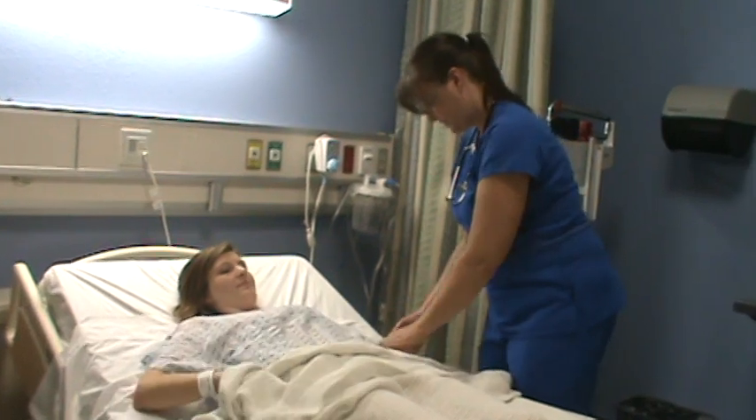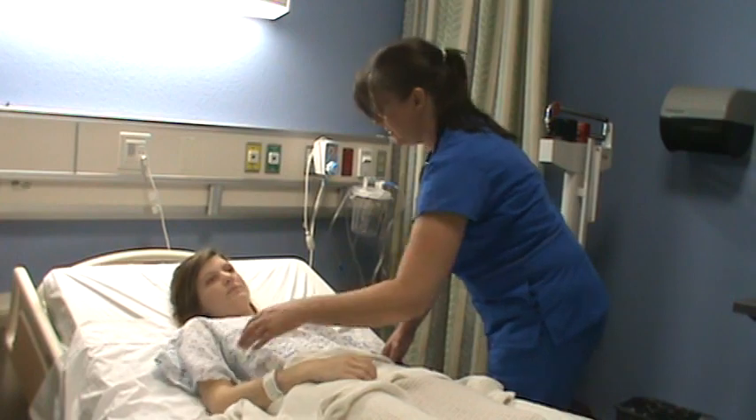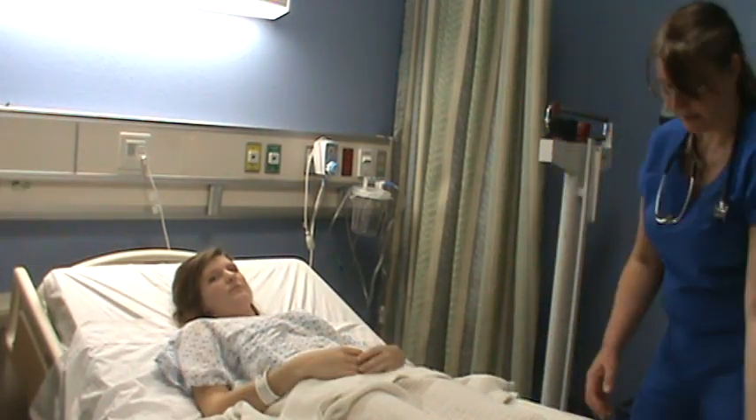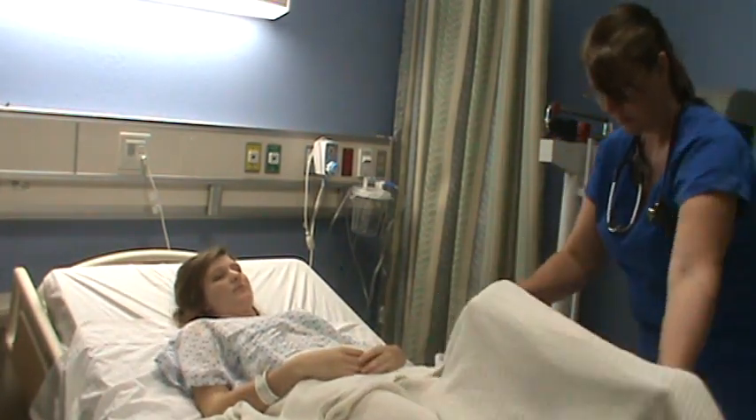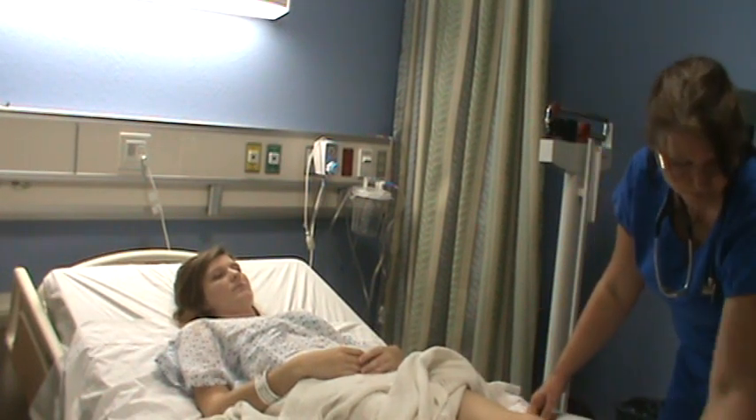Looking at her joints to see if there are any swelling or any issues. Is there any pain? Redness? I'm looking for redness. Any pain in any of the joints? Your knees? Your ankles? No.